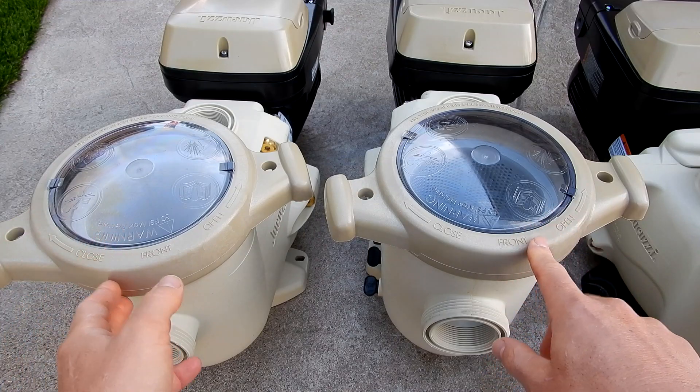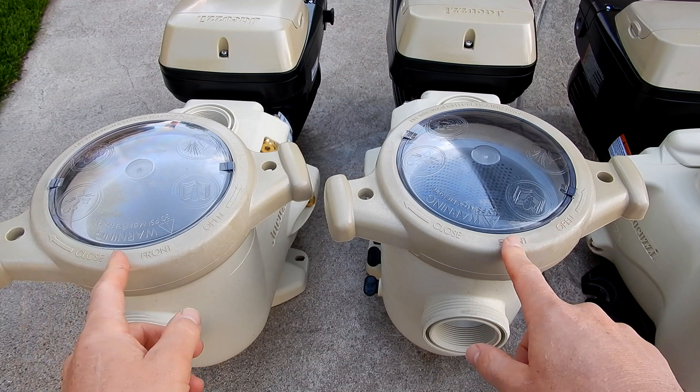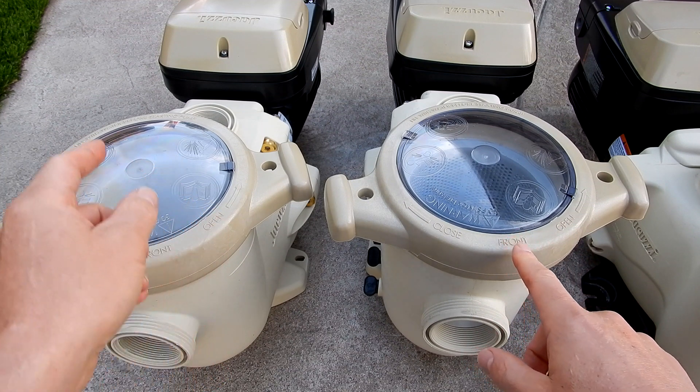If you notice, the wet end on both of these pumps are exactly the same size. The only difference is the horsepower of the variable speed pump on the back.